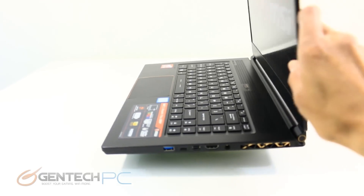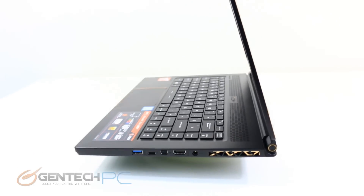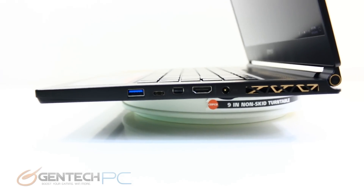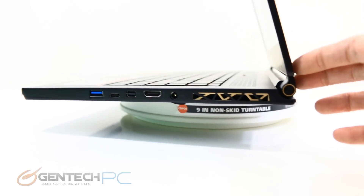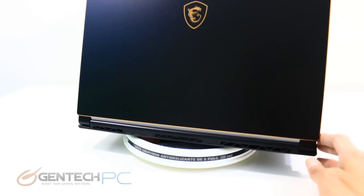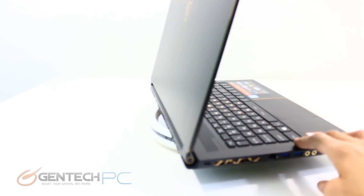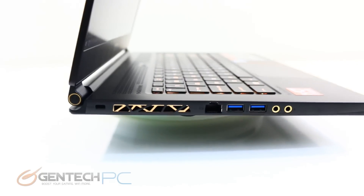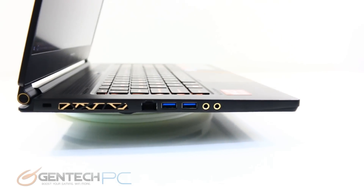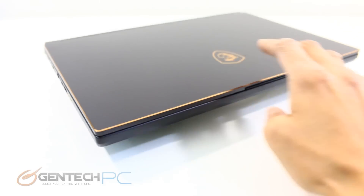Let's take a closer look at the connectivity options on the outside perimeter. Starting with the right hand side: we have a USB 3.0 port up front, then the USB 3.1 Type-C which is also the Thunderbolt port, Mini DisplayPort, HDMI, and the power adapter port. On the back we just have exhaust openings to keep the system cool. On the left hand side we have the Kensington lock port, an RJ45 for local network connectivity, two more USB 3.0 ports, and two 3.5mm audio connections — one for headphones and one for microphone.